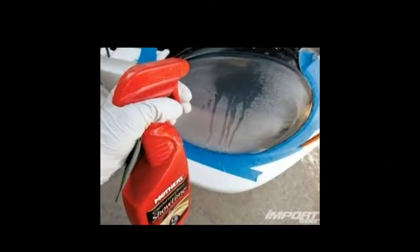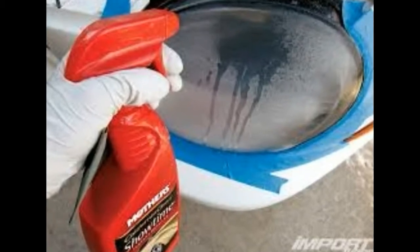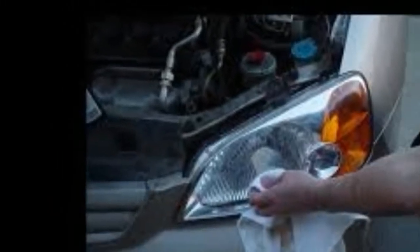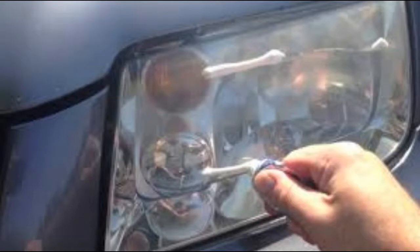The initial rough grinding is performed with Abralon 600, which must be moistened before use in order to increase effectiveness and reduce dust formation. As a result of grinding, it is necessary to achieve a uniform matte surface on the glass.